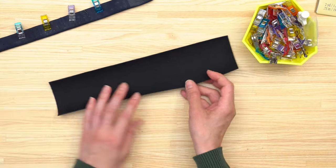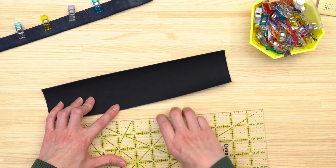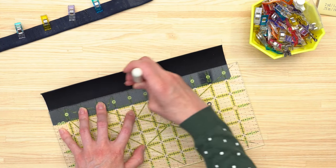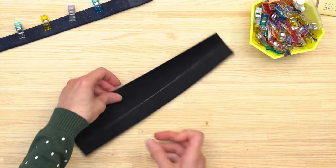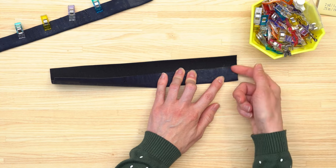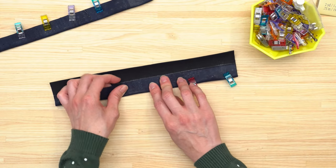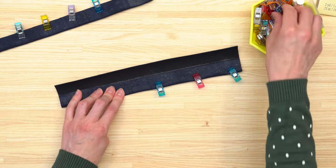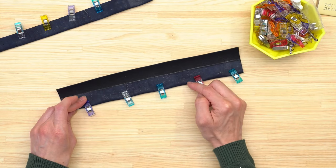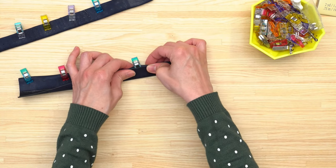For the three-layer strap, first draw a line one inch away from one of the long edges and use that line as a placement guide for folding. Instead of two layers, we're going to have three layers. Take the edge furthest away from the line and bring it up to meet the line. You can use fabric glue to hold this layer down or use wonder clips to temporarily hold it. Then bring the opposite edge directly on top to create the three layers, moving each wonder clip one at a time so it's directly on top.